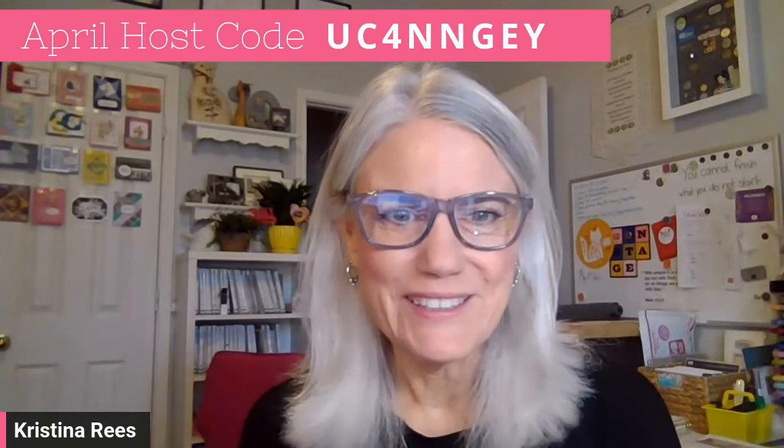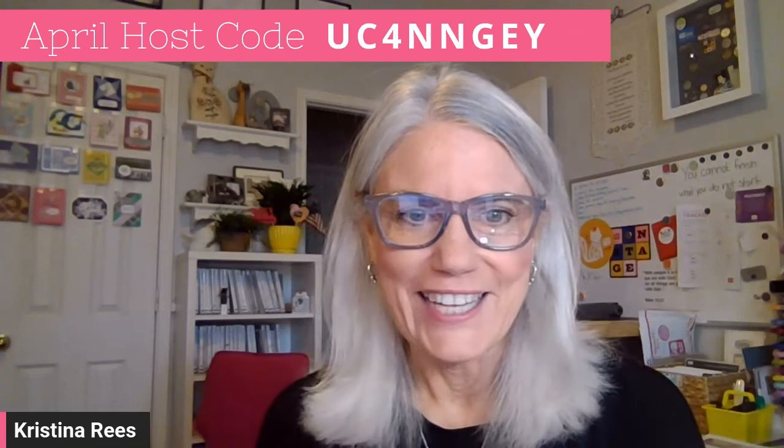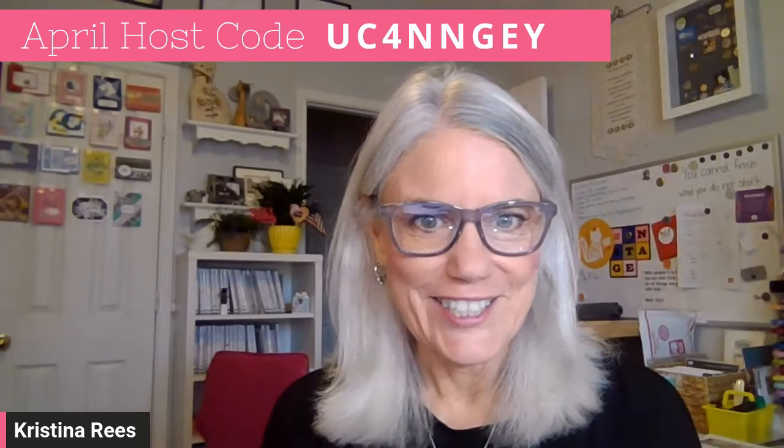Hello and happy Monday night stamping everyone. I am coming pre-recorded for you this week. As I explained earlier in your email, I am enjoying a vacation right now. So on the last Monday of every month, I always like to go over the Paper Pumpkin monthly kit and go through how to read the instructions and some tips and tricks on how to put it together. Let's get started.